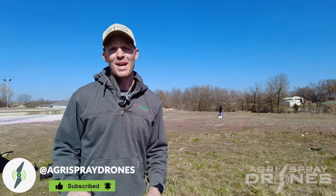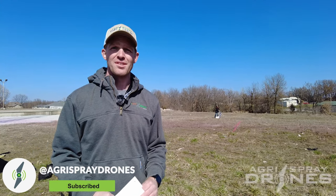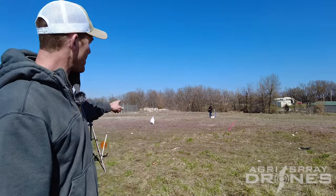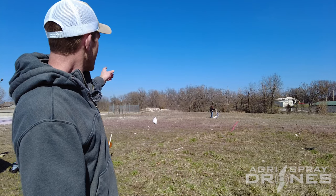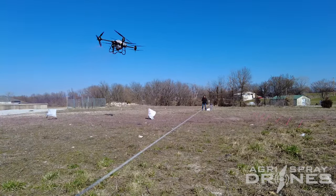Taylor here with Agri-Spray Drones. Today we are doing swath width testing on the T-40. We use a string test. A string test uses a string like you see behind us, and the drone flies over the string with some dye in it — pink fluorescent dye.